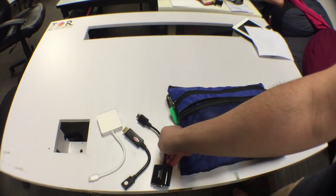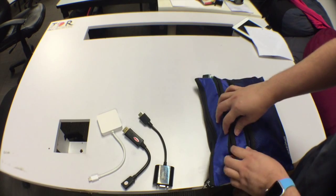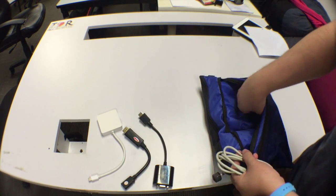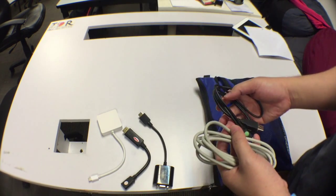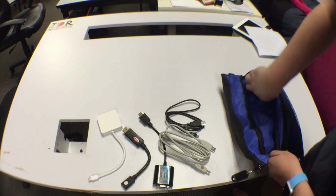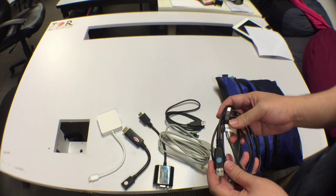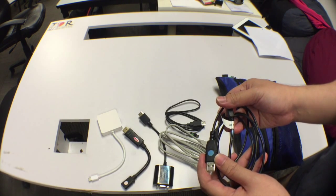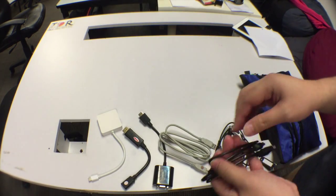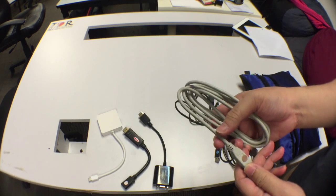The second zipper compartment contains all the connector cables used for our main components such as the AVerMedia and Q2HD. The cables are color-coded: the Q2HD is marked with a blue dot, the AVerMedia is marked with a green dot, and the audio interface, the Yamaha, is marked with a brown dot.